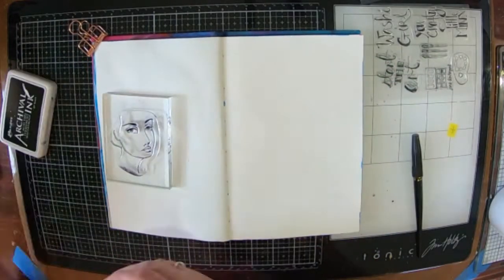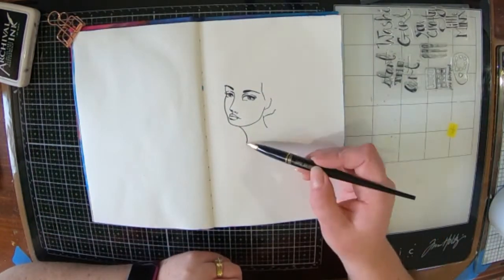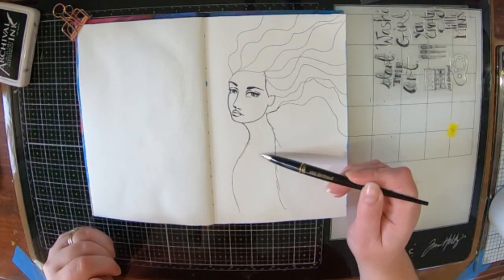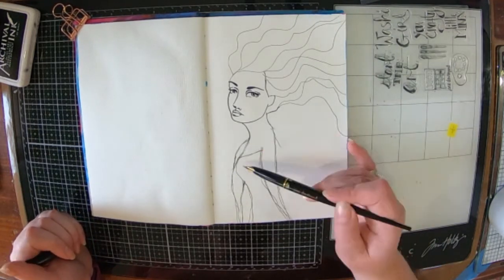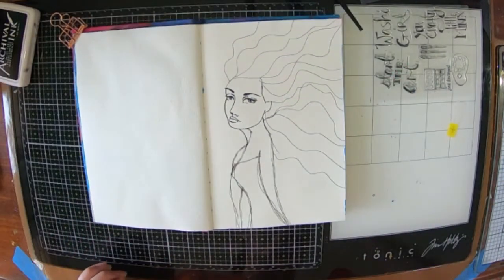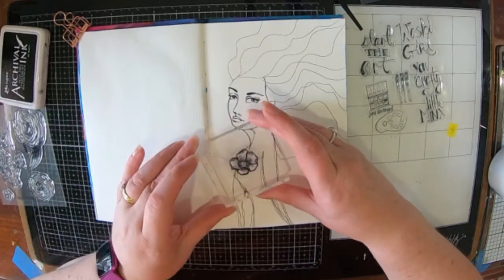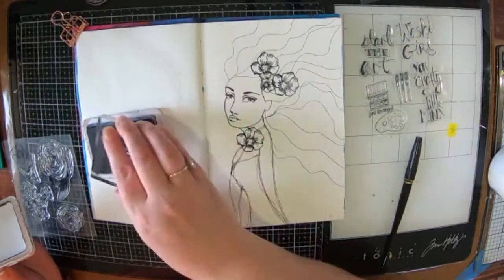The first stamp I have is a face stamp — it's one of Jane's older sets with a set of four in there. I actually had a request on how to draw hair onto the faces, so hopefully this will help. Where the face lines are and there are a couple of other little parts dropping off, I'm just extending those lines in to create my lady's hair. The stamp has actually got a couple of little bits off the side that help extend and start you off with the hair.